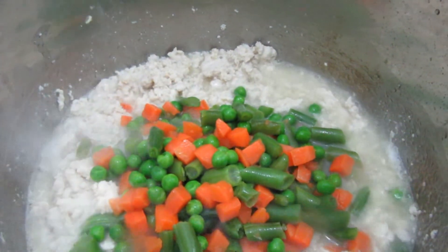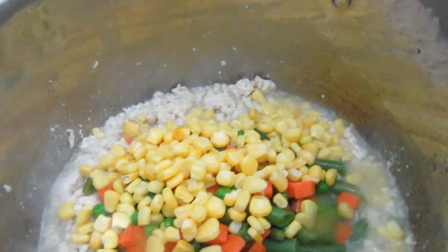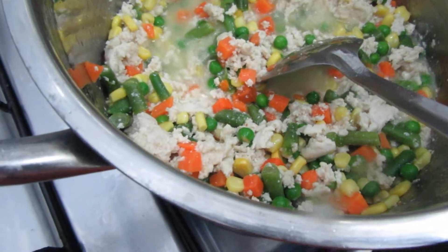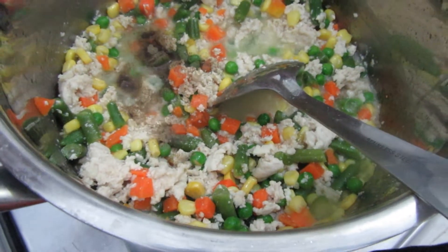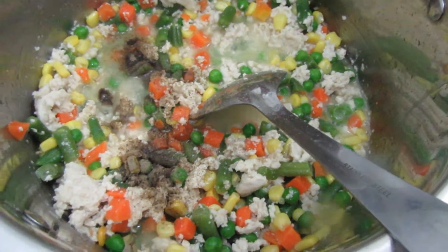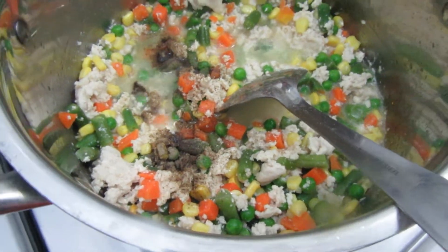I'm also going to add the corn. As you can see, I already mixed it. Now I'm going to add a little bit of black pepper — this is optional, guys. If you don't like black pepper, you can skip this ingredient.